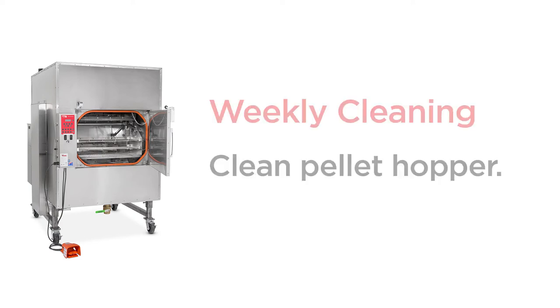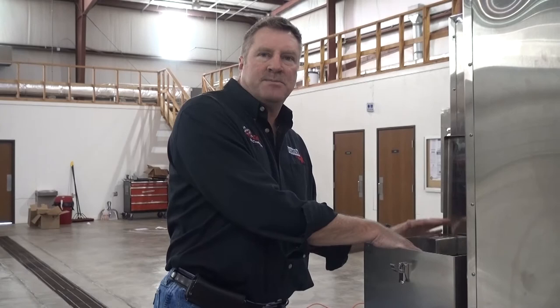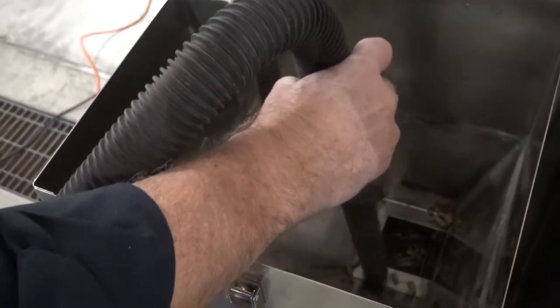To clean out the hopper, you simply open the hopper lid, remove any excess pellets that are in the hopper, and then vacuum the hopper out, making sure that you remove any sawdust from the bottom of the hopper.